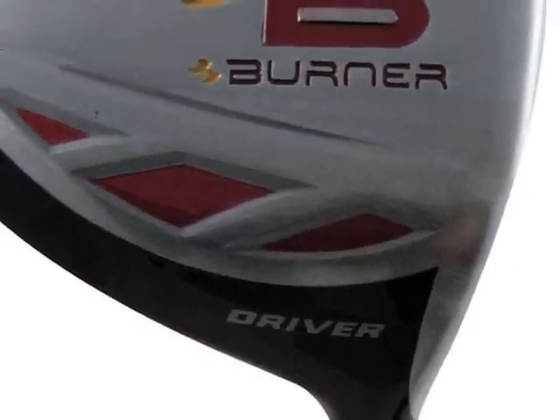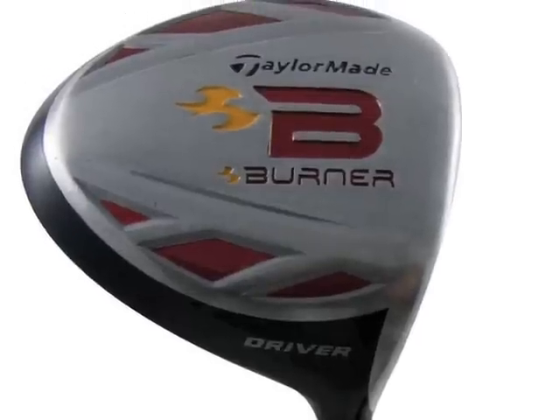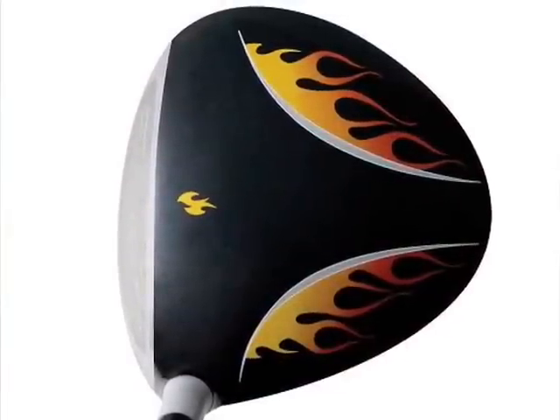Let's take a look at the younger set and the driver. In your hands it just looks like a normal driver, except it's just a little bit smaller. If you took a look at the head cover, you'd swear that this is an adult club underneath here. But when you pull it out, it actually is a smaller version of one of the TaylorMade Burner drivers. And with some graphics, so it looks a little more fun.